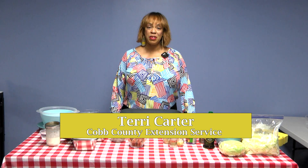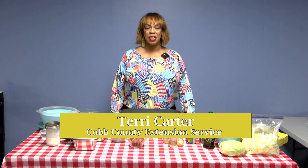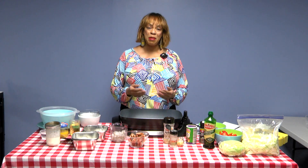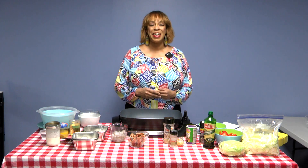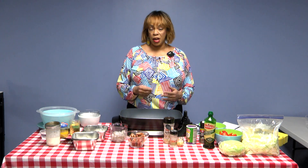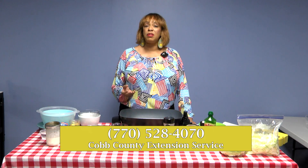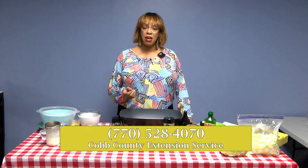Hello, I'm Terry Carter with the University of Georgia's Cobb County Cooperative Extension Office, and we're going to be doing a delicious recipe. We've been away for a while, but I'm glad to be coming back and doing cooking demos. This month for Black History Month, which is February — it's also Valentine's Month — I'm going to be doing a recipe directly related to food history. I do a program called the Food History of the South. If your organization is ever interested, please reach out to me at the Extension Office at 770-528-4070.